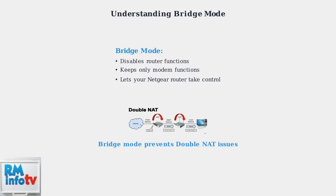Most importantly, bridge mode prevents double NAT problems. Double NAT occurs when you have two routers creating separate networks, which can cause connectivity issues and poor performance.